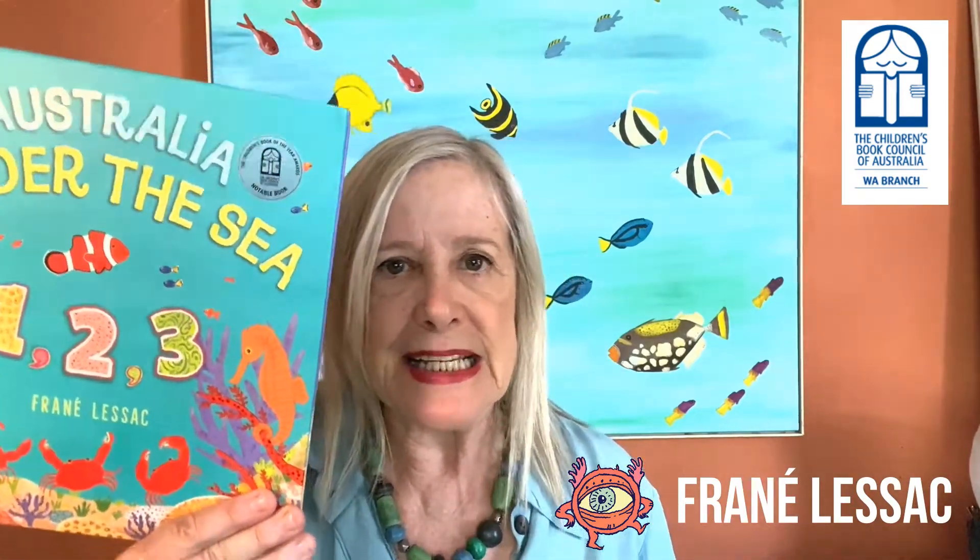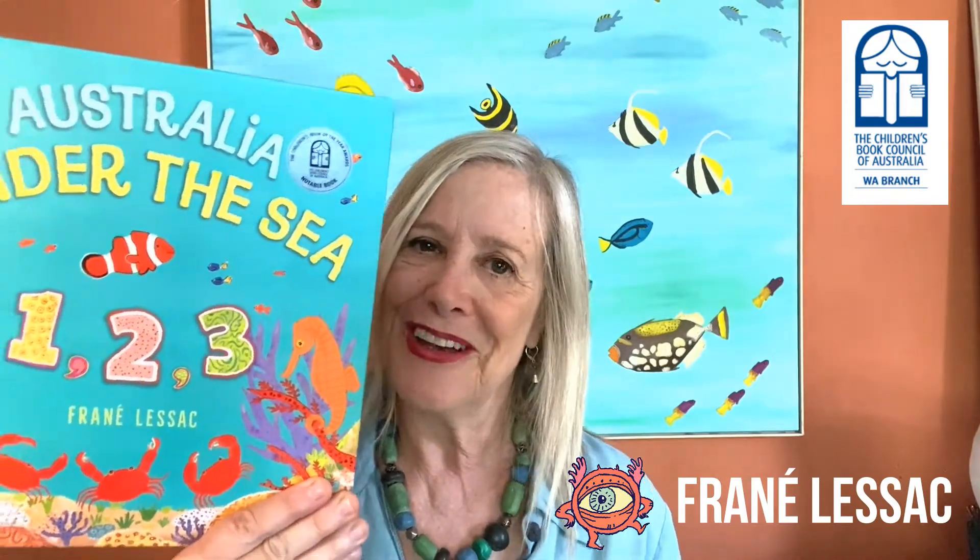Hi, my name is Frené Leszak and I'm the author-illustrator of Australia Under the Sea 1, 2, 3. I'm so excited that it's a notable book and it has one of those shiny stickers — we love those. It came out in this format but it also came out as a board book, much more durable for those newborn bubs.